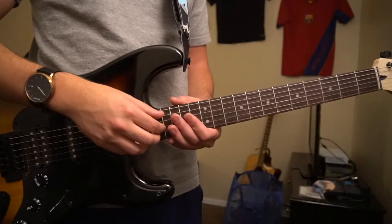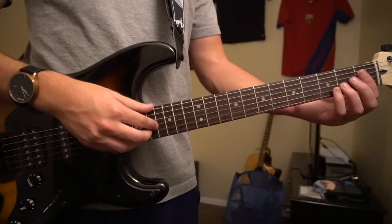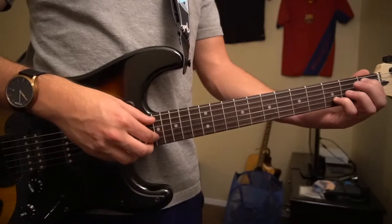Welcome to this tutorial on how to play Ahead of Myself by the X Ambassadors. We're in standard tuning, there's no capo, and we're going to just be learning that riff that I taught at the beginning.